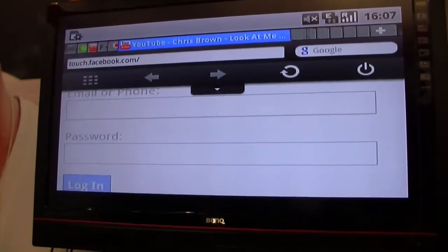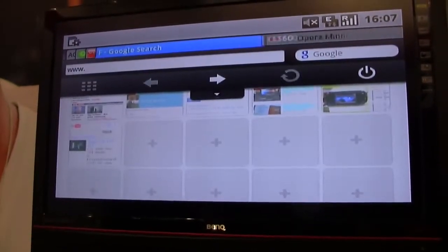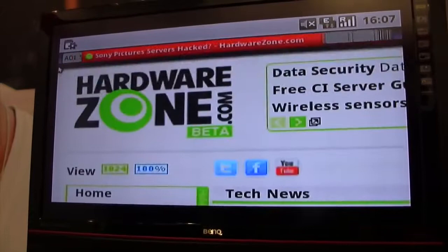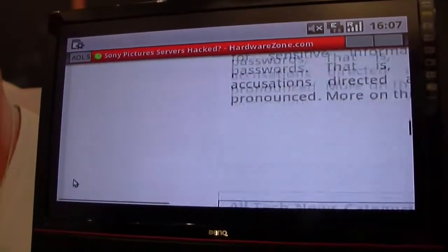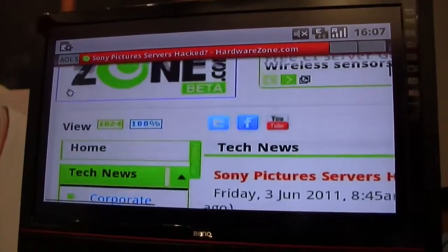Now this is, again, a low-powered Android device running on a TV, and Opera Mini does the 90% compression, so it's actually able to deliver a good Internet experience even though the hardware isn't there. If we were to run the full Opera Mobile browser or the Android browser, it would take minutes to load one of these pages. But instead, with Opera Mini, just a few seconds and we'll load.